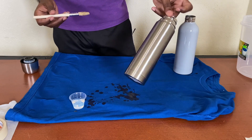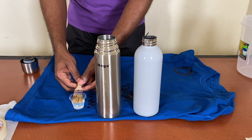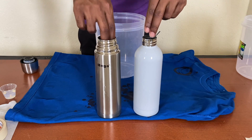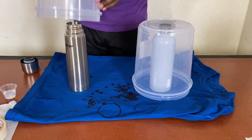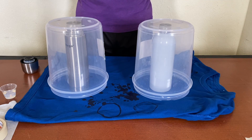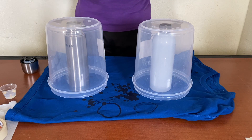I've finished coating both stainless steel items. As mentioned, it can get a little messy — that's why I have my cloth nearby. Now I'm going to place the containers over the bottles. This slows the drying process of the polygloss, helping ensure there are no bubbles. We want to take our time and slow up the drying, so we'll leave the containers on for about 10 minutes and then come back to check.